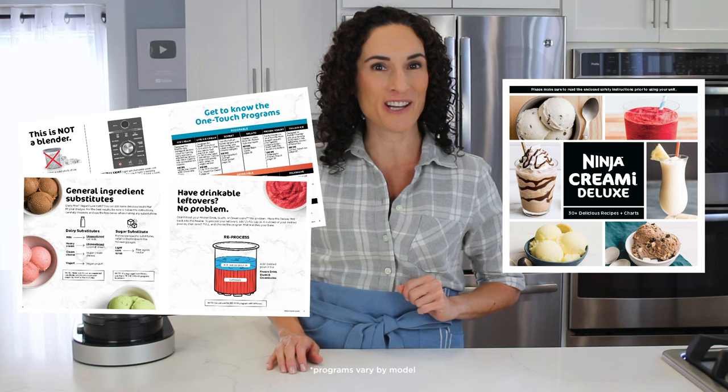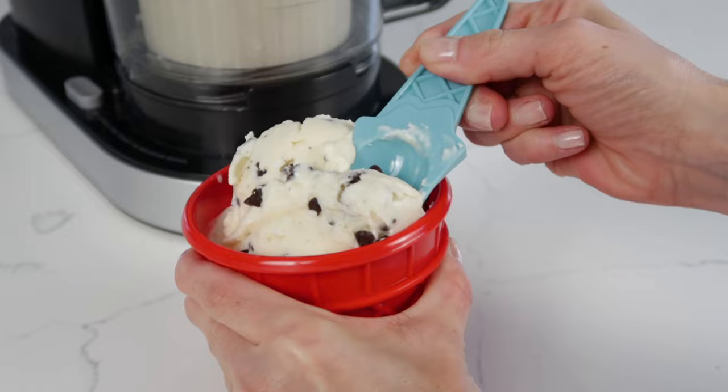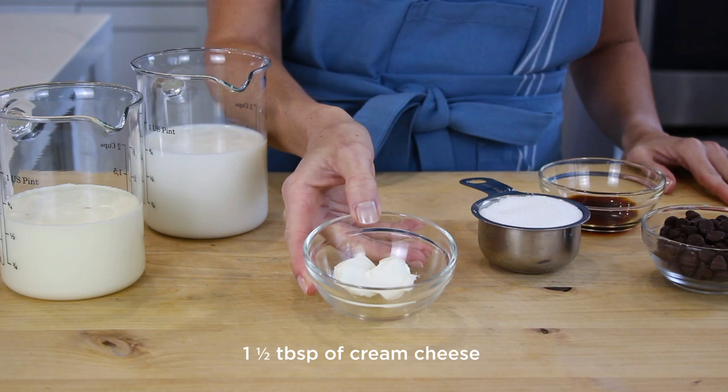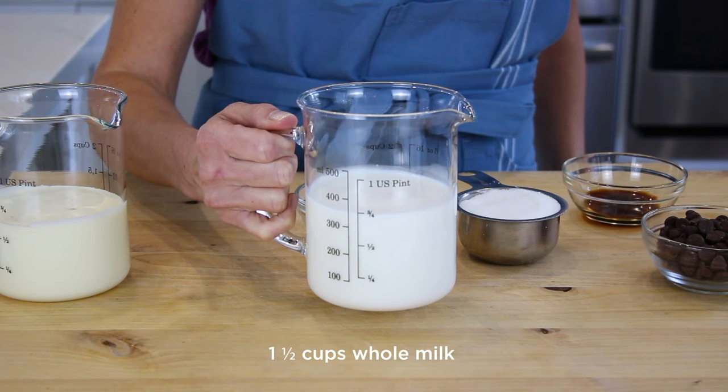Today I'm going to be making a vanilla ice cream recipe with chocolate chips to show you how to use the Creamy Deluxe. For this recipe, you're going to need one and a half tablespoons of cream cheese, half a cup of granulated sugar, one and a half teaspoons of vanilla extract, one cup plus two tablespoons of heavy cream, one and a half cups of whole milk, and one third cup of chocolate chips to mix in.